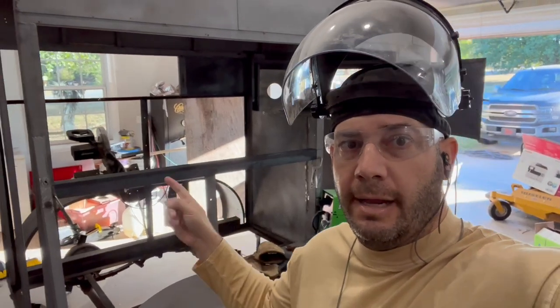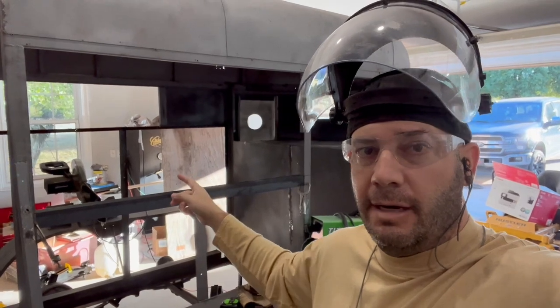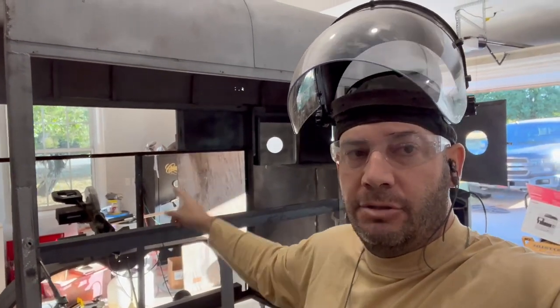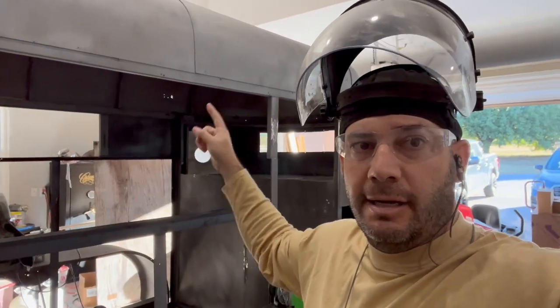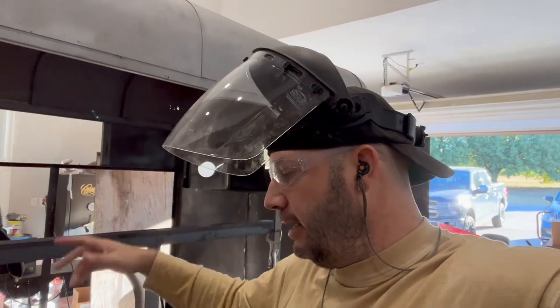Today I'm going to show you how to frame out this serving window right here. This is your base — I like to do 20 inches high. At 20 inches, on the inside it's about 36 inches high, which is about your countertop height. So that's why I like to do 20 inches here — so the inside height is going to be right about your kitchen counter height.